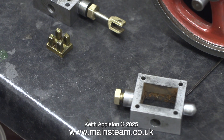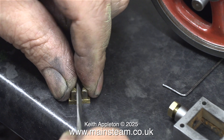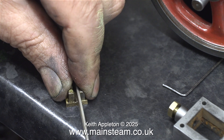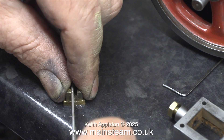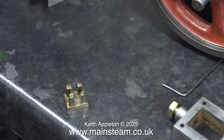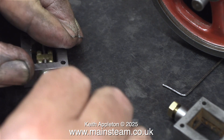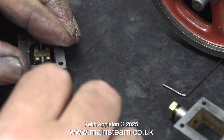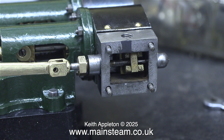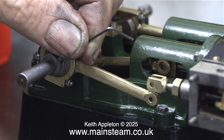These slide valves were quite a tight fit on the drive block, so here I'm filing them a little bit. They don't need to be too slack, but they need to be a sliding fit, so the pressure of the steam causes them to contact the port face. Once I'd finished the filing, I fitted the slide valve to the driving block, then slid the steam chest cover onto the studs, which also pushed the first gasket into position.